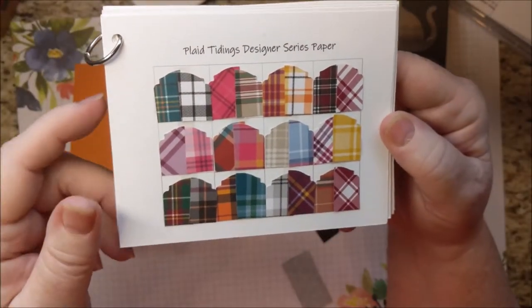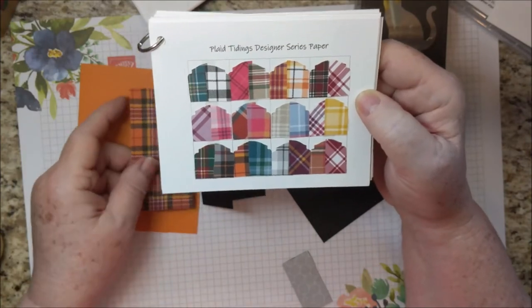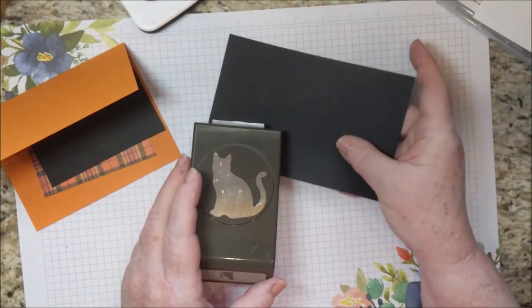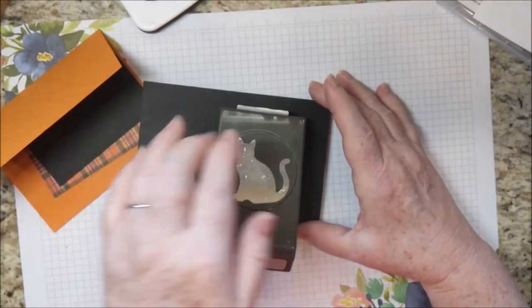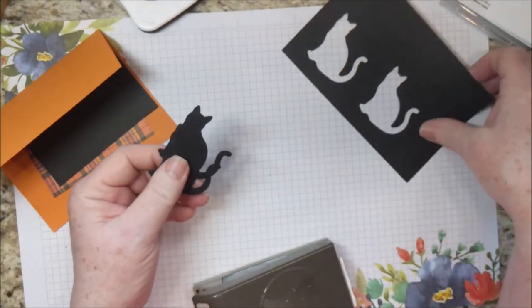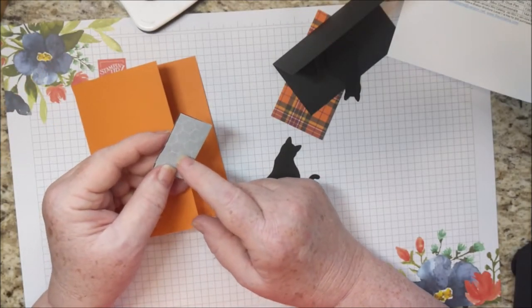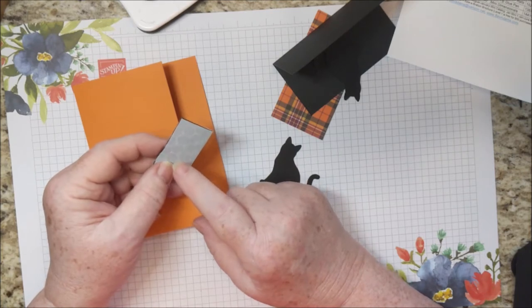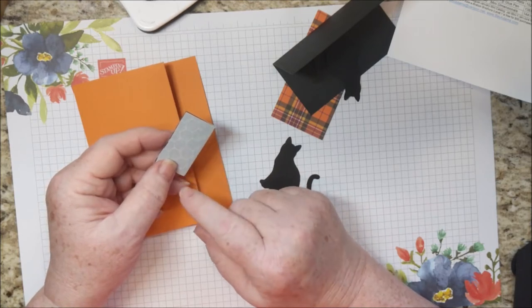This Designer Series Paper is nice because it can be used for Valentine's Day, Christmas, Halloween, or Fall. I use this one for this card, but there are others that could work as well. You'll also need some basic black for punching out the cat — and if you order the card kit, I will have already punched those out for you. You may also want to get some black dimensionals. The black dimensionals come with four sheets: two with mini dimensionals and two with the standard size.